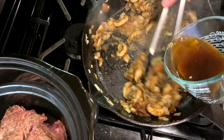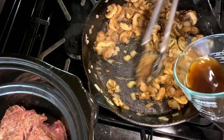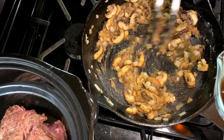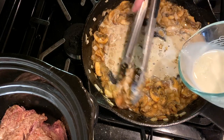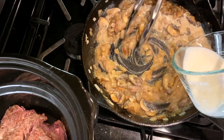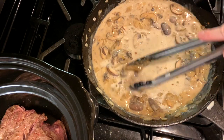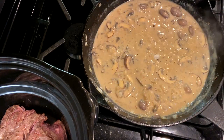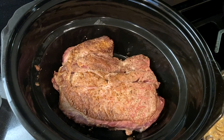Then slowly pour in one and a half cups of milk, stirring to incorporate, and let this cook for about two minutes. Add salt and pepper to taste.